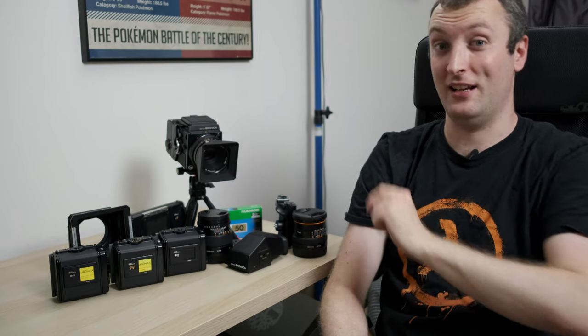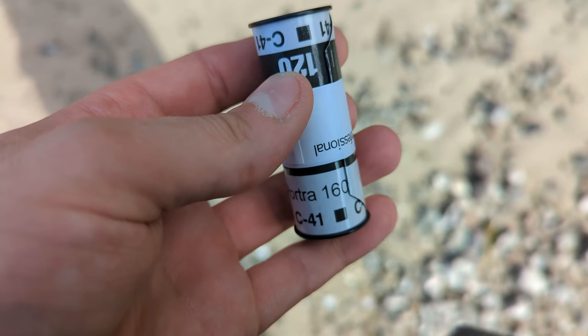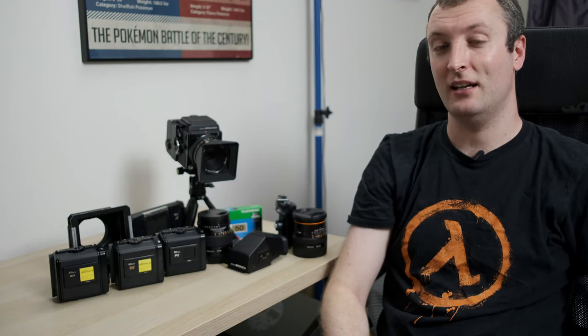So is a system camera like this worth it? I would actually say yes. There is a very good reason these types of camera exist — having multiple backs with different films is actually really useful. On the Achille Island trip, for example, I had Portra 160 and Velvia 50 in different backs so I could shoot landscapes and portraits at the same time. It also allowed me to shoot two different formats, 6x6 and 6x4.5, which was useful because Velvia 50 is expensive and I wanted to get those extra few frames.